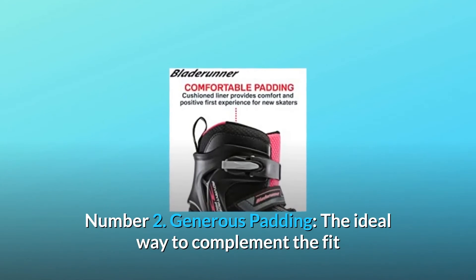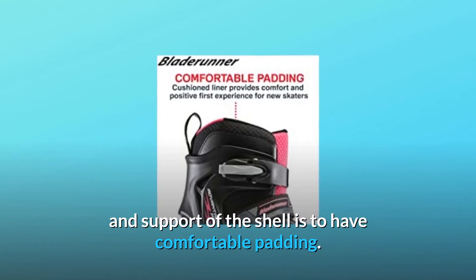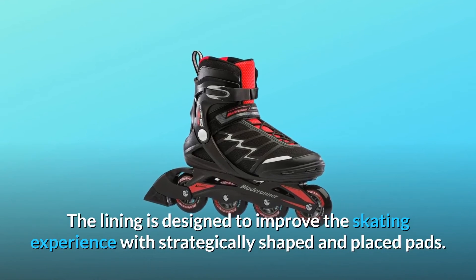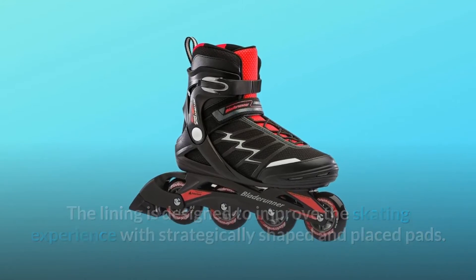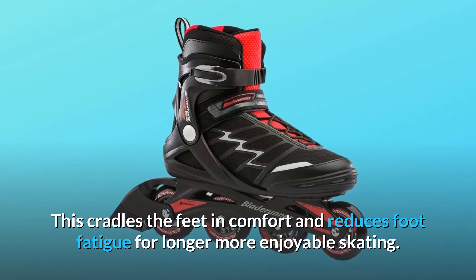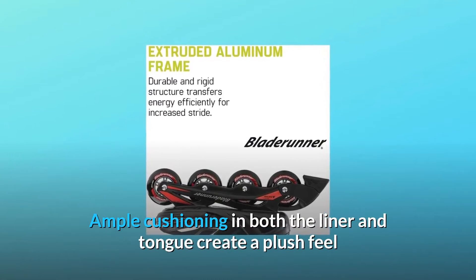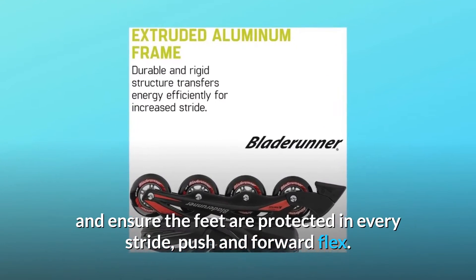Fit and value to satisfy the needs of any entry-level skater. Number 2: Generous Padding. The ideal way to complement the fit and support of the shell is to have comfortable padding. The lining is designed to improve the skating experience with strategically shaped and placed pads. This cradles the feet in comfort and reduces foot fatigue for longer, more enjoyable skating. Ample cushioning in both the liner and tongue create a plush feel and ensure the feet are protected in every stride, push, and forward flex.